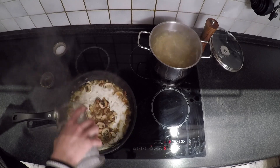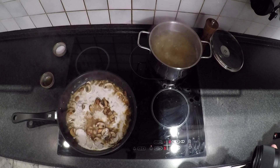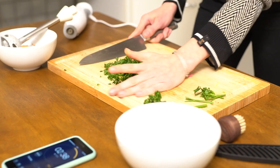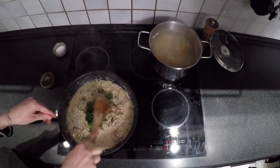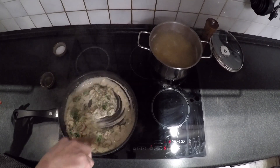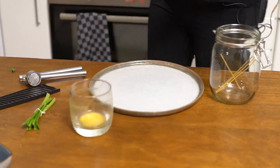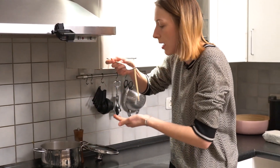Stir in the cashew cream and watch your sauce get creamy. Add some of the chopped parsley to the sauce and save some for garnish. I'm going to try one and see if it's done already.